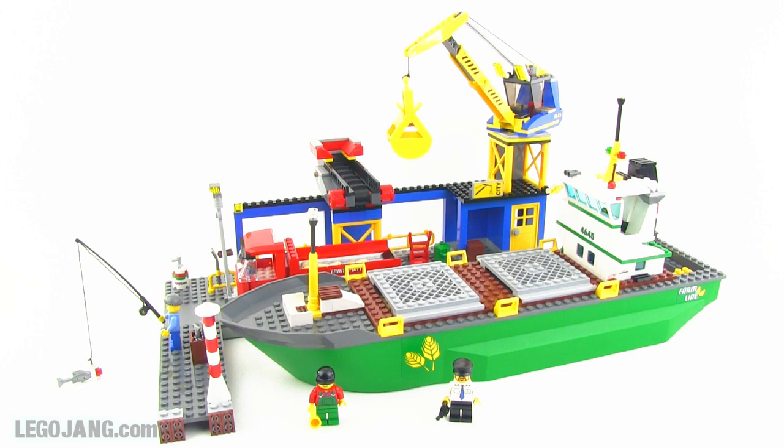It's part of the harbor series or sub-series within City, and this one is just called Harbor. Let's go ahead and take a look at the components of this — there are quite a number of them. First off, minifigures. Always got to start with the minifigures.